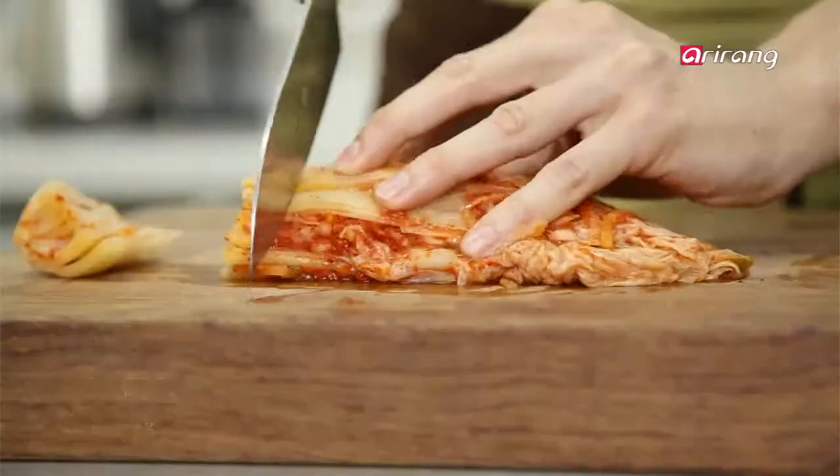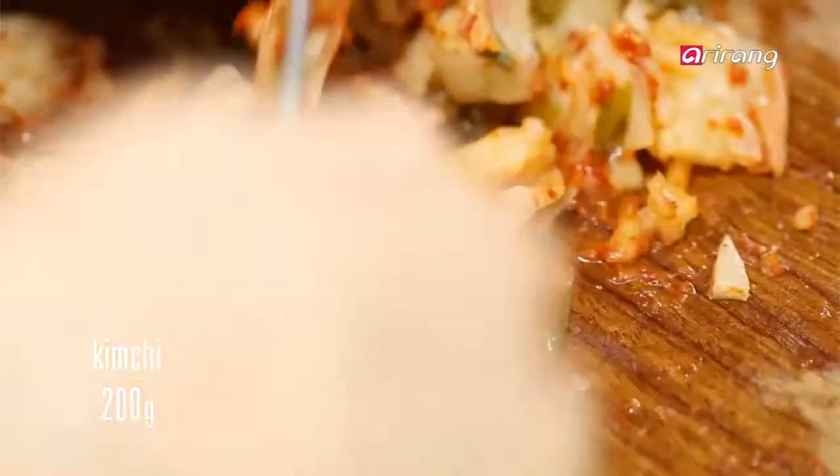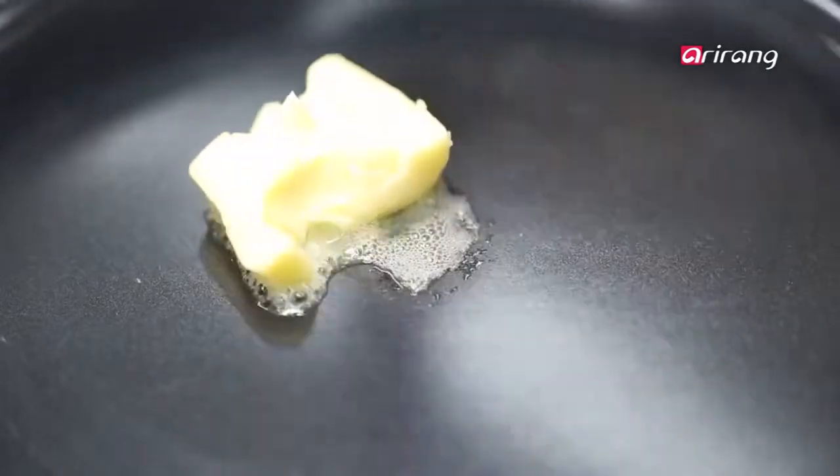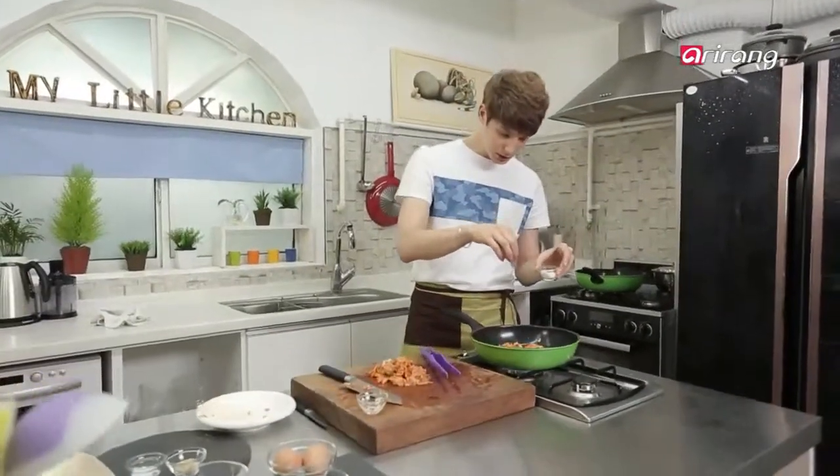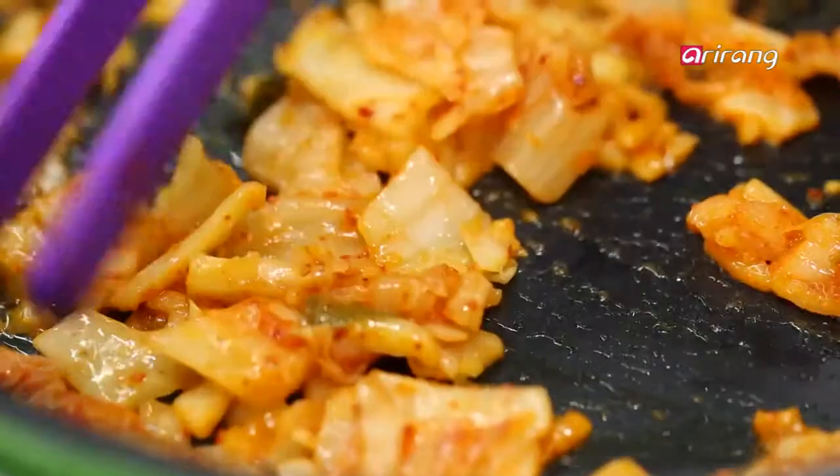Some people have trouble eating kimchi because of its spicy flavor and smell, but don't worry — we'll take care of that. Butter a frying pan and stir fry your chopped kimchi. It will be less spicy and much softer. If you like, you can add a bit of sugar.